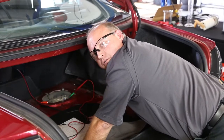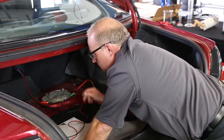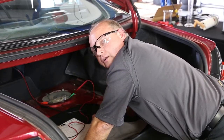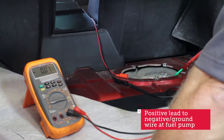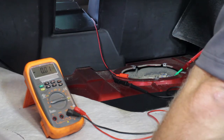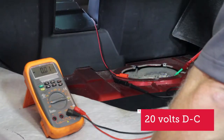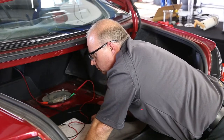Now we're ready to move on to the ground side. The voltage drop test on the ground side is very similar to the positive side — you just switch the meter leads. We've got our negative lead of our meter hooked up to the negative post on the battery under the back seat of this car, and the positive lead of our meter is hooked up to the ground side of the fuel pump connector, which is the black wire. The meter is set at 20 volts DC, and with the key running, we're looking for less than 0.2 volts.